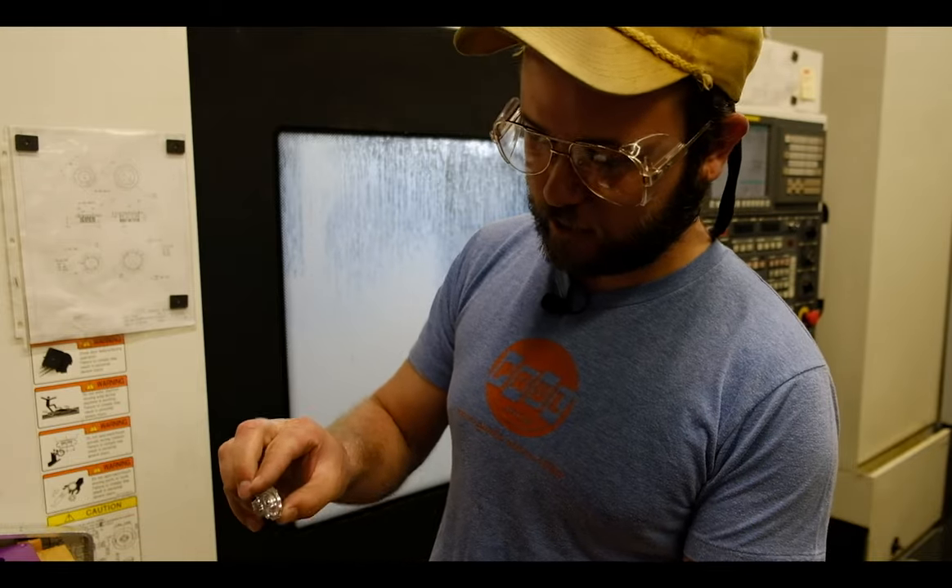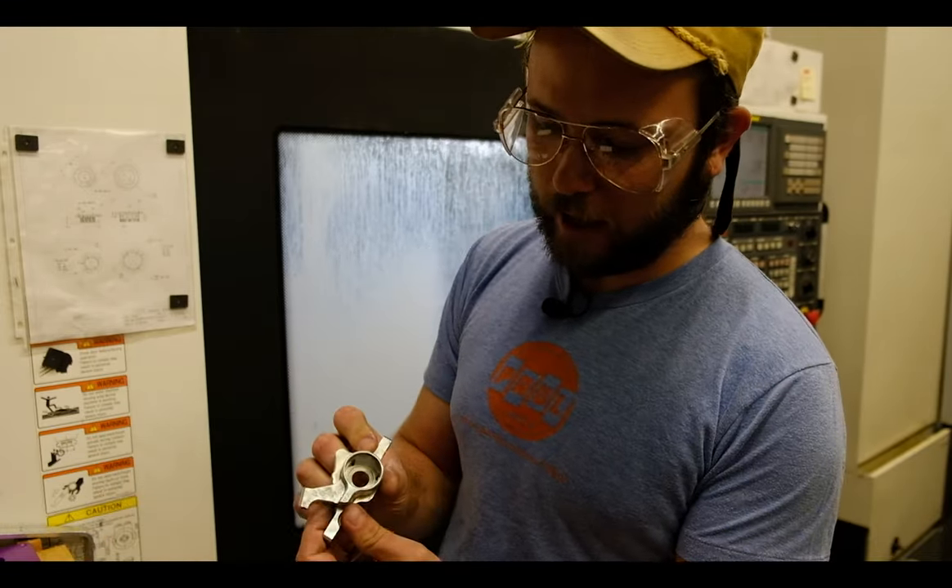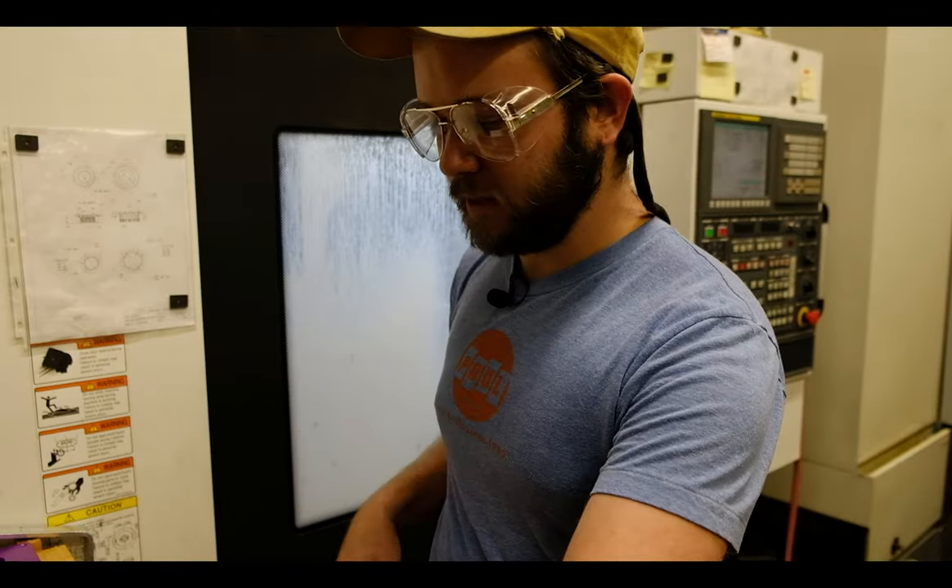So we do that for each side of the pads, pad adjusters, the backing plate, and the caliper body. So every single part gets hand chased to make sure it's just awesome by the time it gets to you.